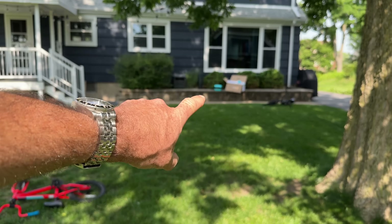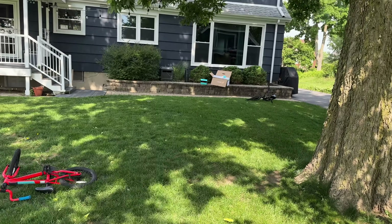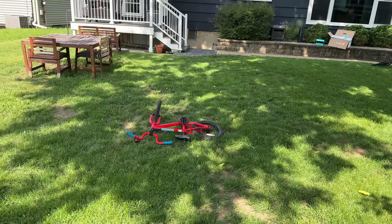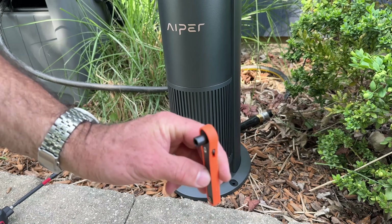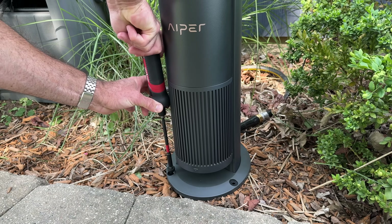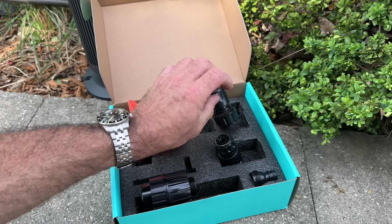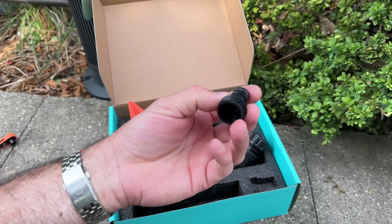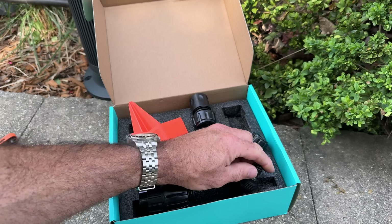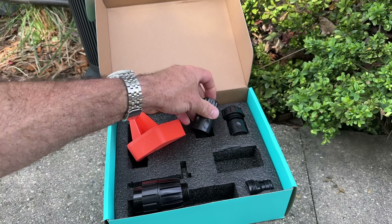I kind of leveled it out with the mulch a little bit. So this is 39 feet — there's our sprinkler. A lot of grass to cover, actually. It was nice of them to include the quick connectors, but I'm just going to use my garden hose. Our box came with some quick connectors, a couple of different sizes. These are plastic — I'm going to not use these. I'm just going to screw it directly to my garden hose and I think that'll be fine.